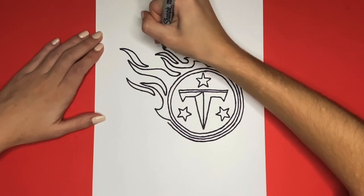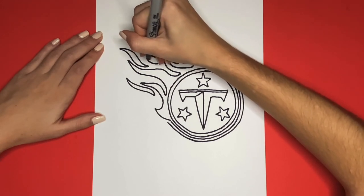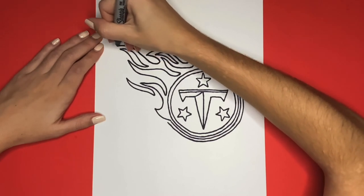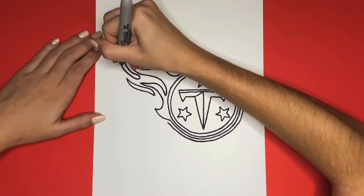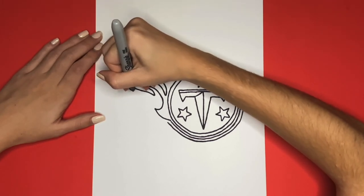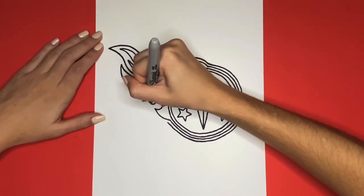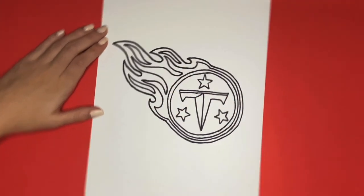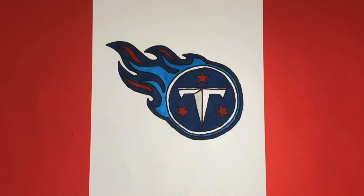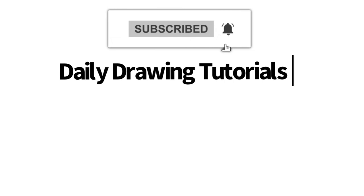This is how to draw the Tennessee Titans logo! If you like videos like this one, then we highly recommend that you consider hitting the subscribe button so that we can keep you updated on videos like this every single day!